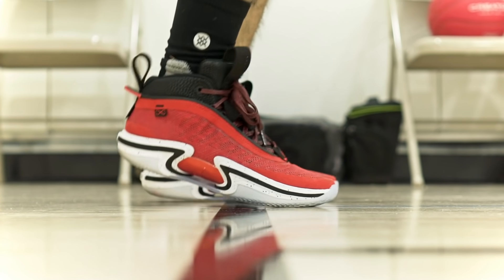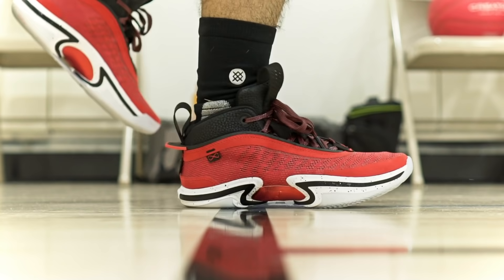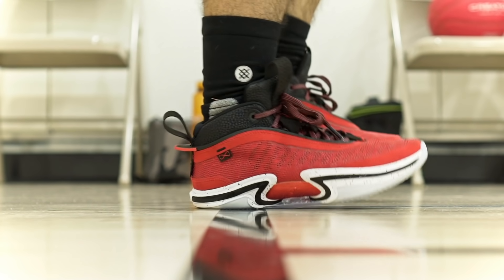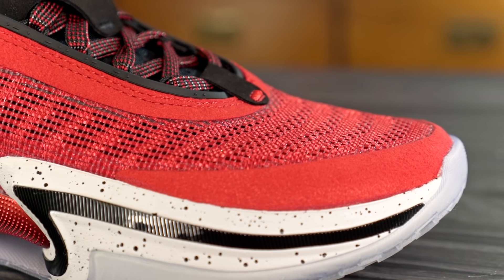Out of the Jordan 34, 35, and 36, the 36 has the softest foam — I'm not sure what they're using, probably Phylon, but they made it quite soft. From the first step you're going to feel very explosive, very bouncy, and pretty responsive with good impact protection. Court feel isn't the best but it's not terrible — I'd say average. If you've tried a full-length Zoom Strobe unit and like how it feels, this is a great shoe. This cushioning setup is really good.